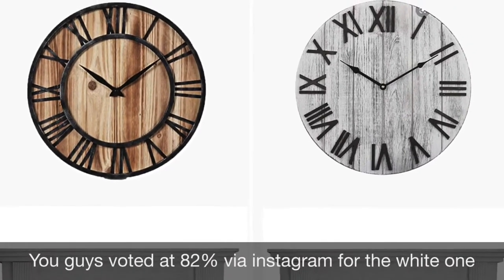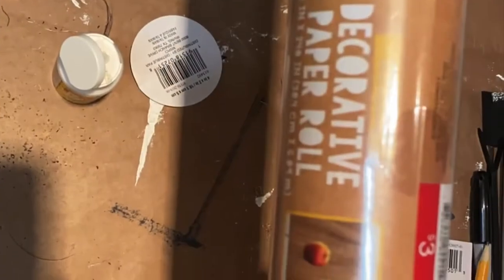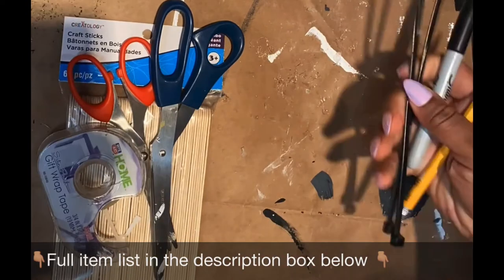I just didn't know which one I really wanted to make, so I was going to make either the white one or the brown one, and I remembered I had the Target decorative paper. You're also going to need some paint, paint sticks, a paintbrush, Mod Podge, hot glue gun, scissors, a marker, and a few other items — but nothing too crazy.